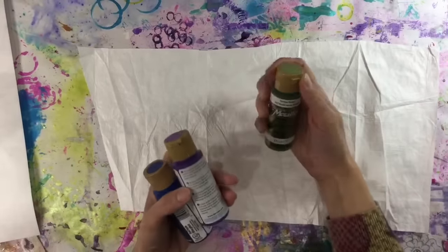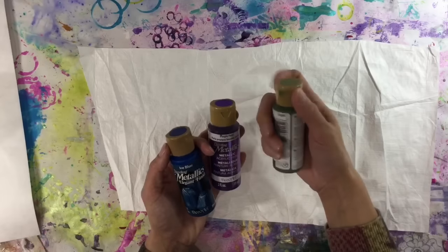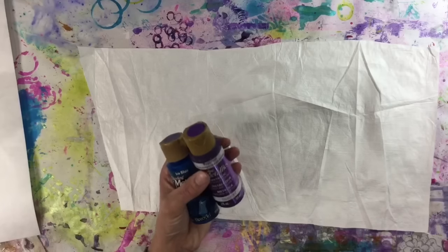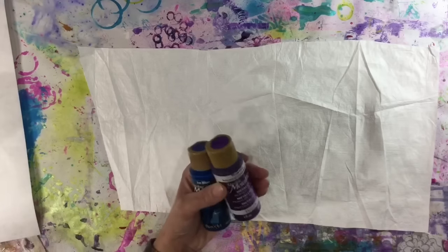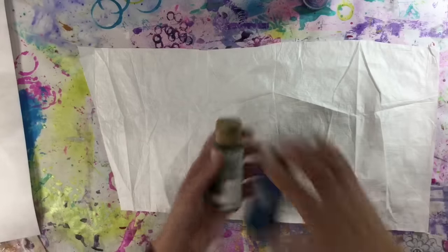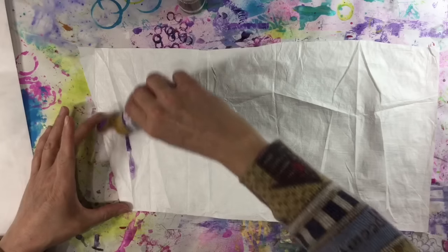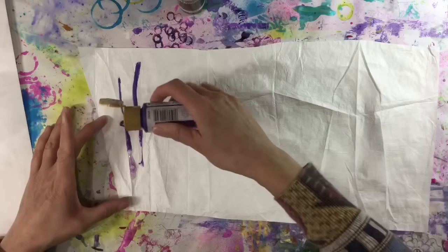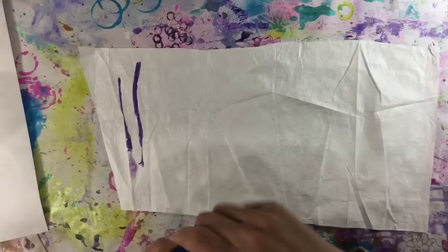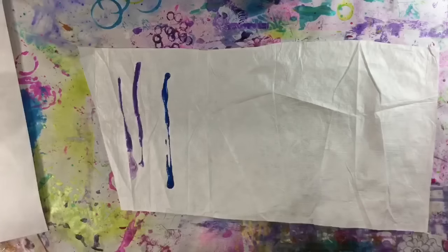Dee reminded me I had these — I saw her using them for a stencil project and I thought I'm sure I've got some in the cupboard, and I have. These are the Deco Art Dazzling Metallics. I got these on clearance, reduced to a pound each, along with some fluorescent colors. I think metallics on Tyvek are much better. I'm going to pour some — I need to use this up as it's going a bit gloopy — and I'll go for the blue next, just pouring some on.